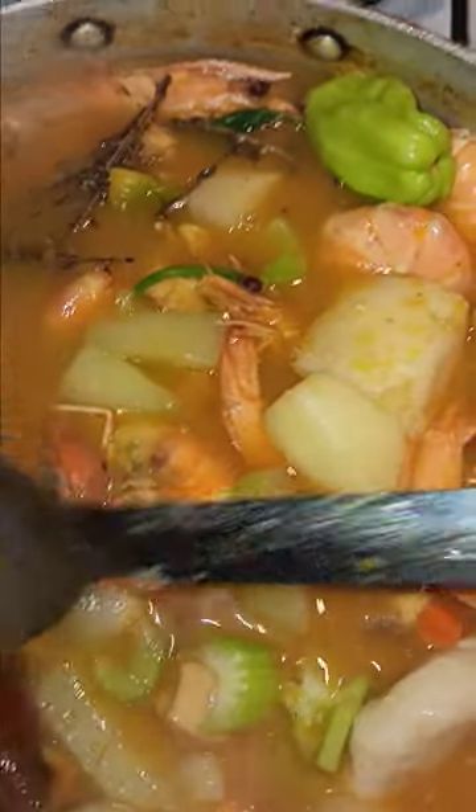So here it is. I still have more in there just to enrich the soup. I make my dumpling, my yam, my dasheen, my chocho, my tourney, my Irish, my shrimps, my pepper, my scallion, my thyme, a piece of bay leaf.